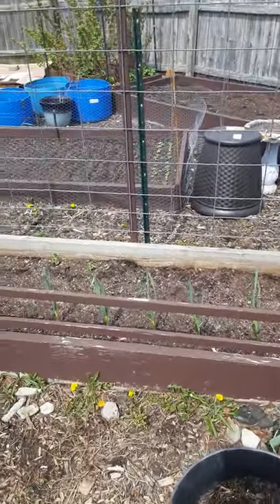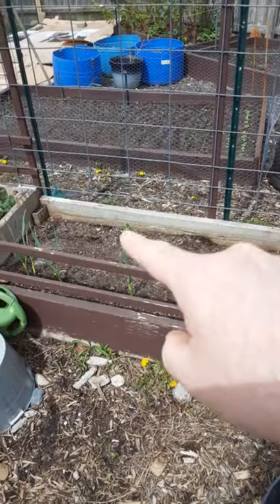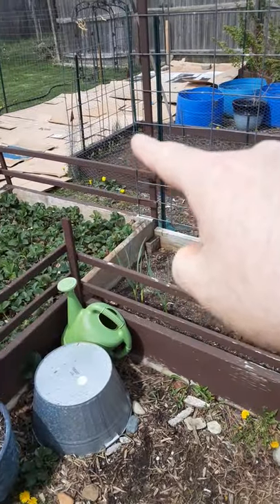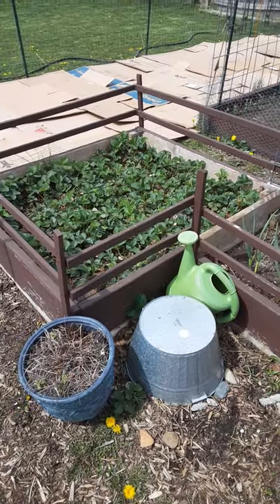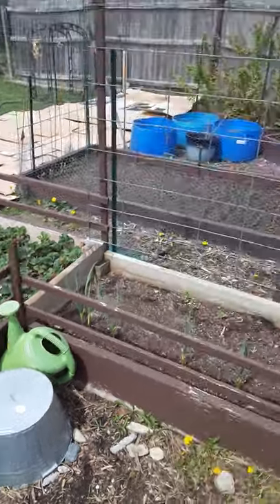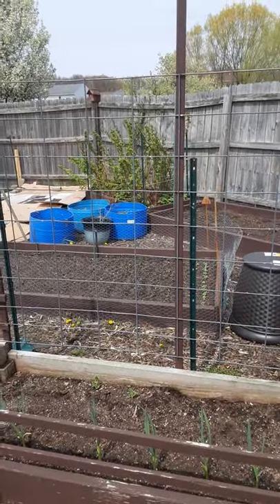Already got my spinach planted, got some peas right there, got some more snow peas back here. The strawberries are looking good, and you can see all the green on the raspberries and blackberries.